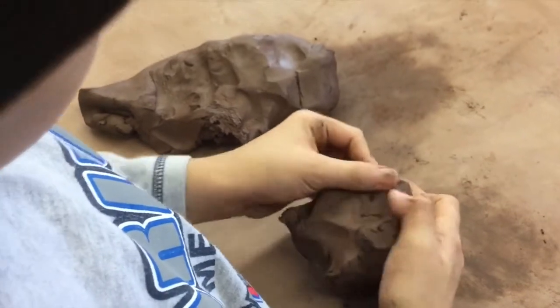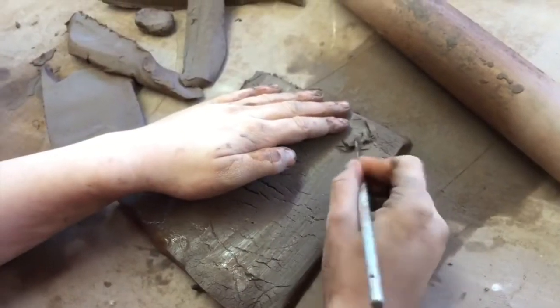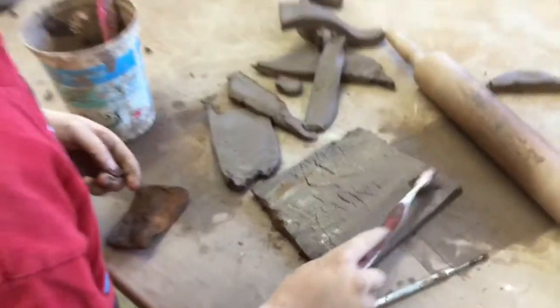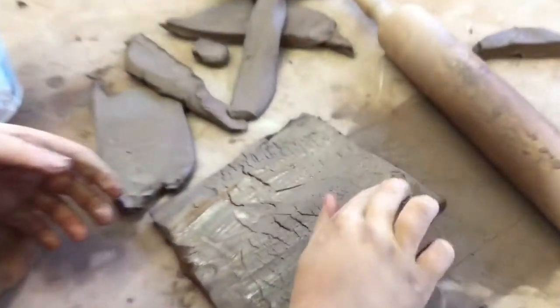It kind of feels like regular clay but mixed with mud. It's squishy and smooth. You're feeling a smooth rock that's wet. You have to scratch it up, and then you have to put this gooey stuff on there for it to stick, and then you can stick it on.